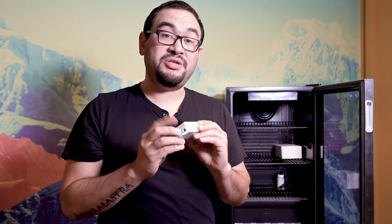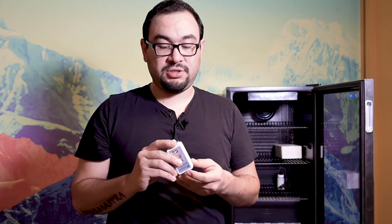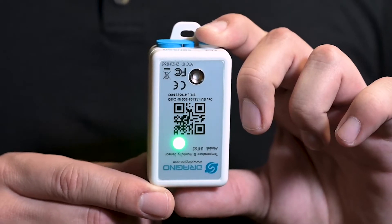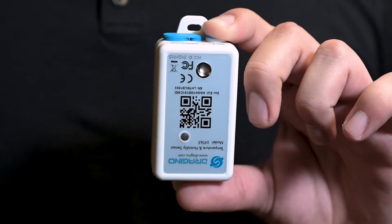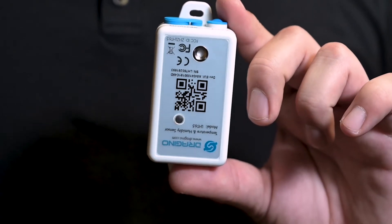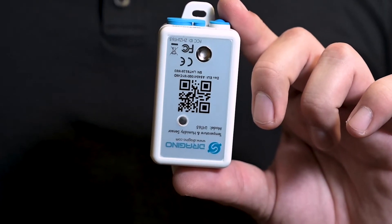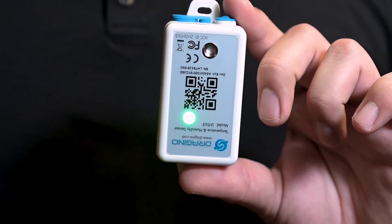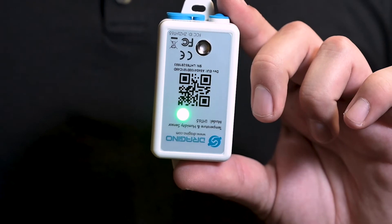Before we actually connect our probe to our sensor, we're going to want to turn on the sensor. Using the ACT button, we're going to activate it by pressing and holding it down until you see a flashing light, then let go. A red light will indicate that it's searching for the gateway to connect, and a green light would indicate you're online and ready to begin monitoring.